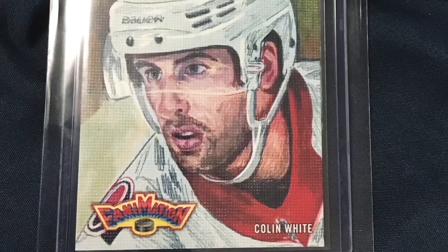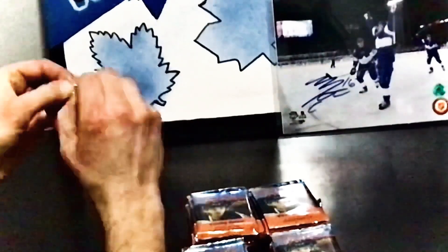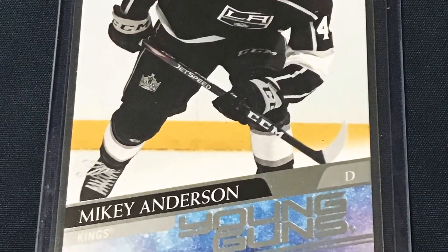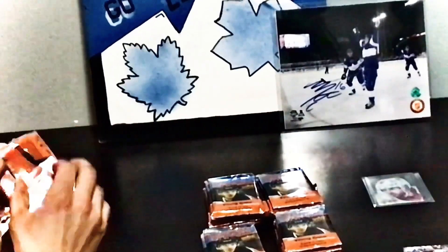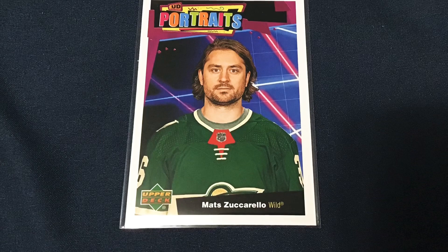Let's get to it. Pack number one — we've got a Fanimation of Colin White, it's a canvas card, so that's not too bad. Pack number two is our first Young Guns and that is Mikey Anderson. Onto pack number three and we've got a Matt Zuccarello UD Portraits.